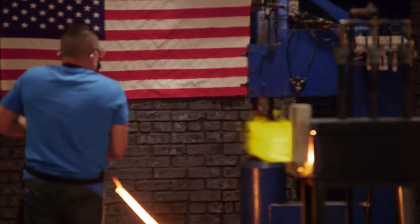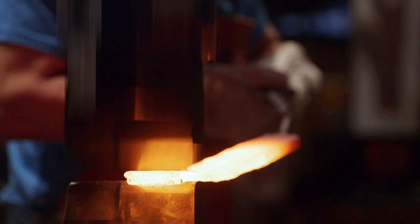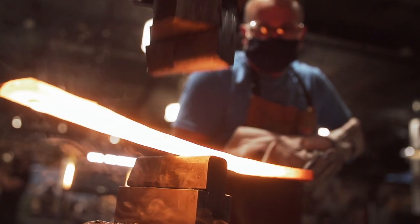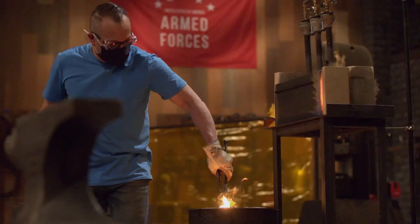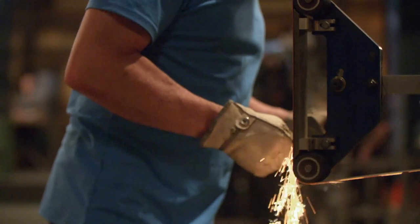Now that the billet is the size that I want, I go over to Big Blue because the belly has to be at least two inches. Now that I have the belly and the parameters that I need, it's time to get it ready for the quenching. I go in for the quench. I pull it out and I see no bends, nothing. At this point I'm looking at my knife and I'm like, let's start putting it together.